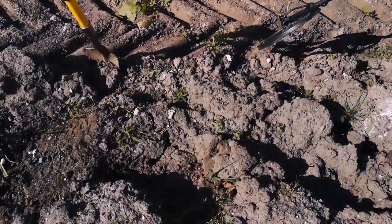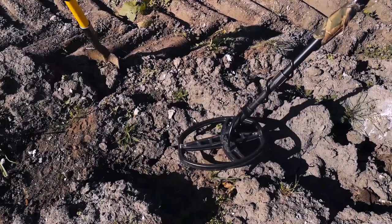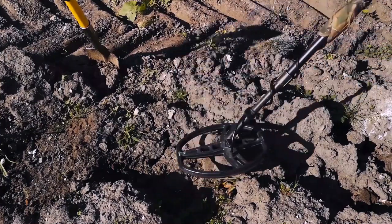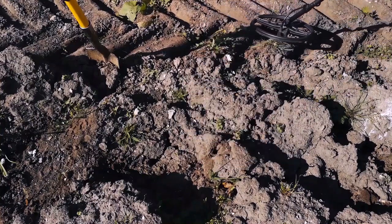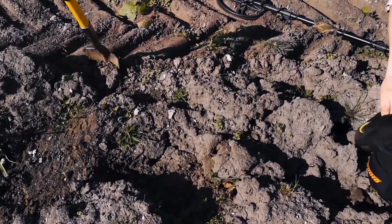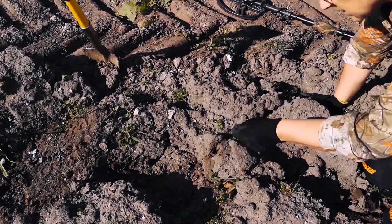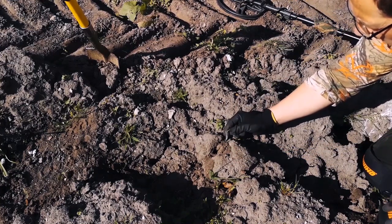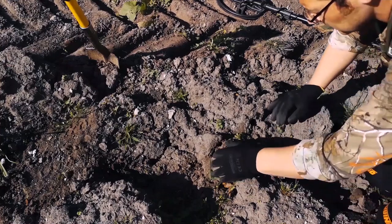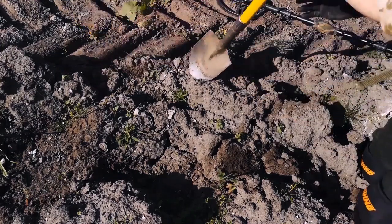So our next target is down here. It's a wee bit scratchy. It's 80s, 60s, 80s, 60s. It's kind of jumping, but could be something good. It's right in here. Remember, I'm putting your gloves on all the time. There's another chunk of glass sitting up exactly like that. It's so dangerous. I'm going to go down here.